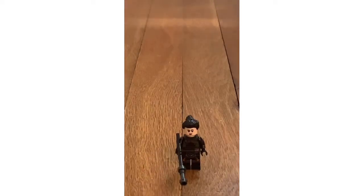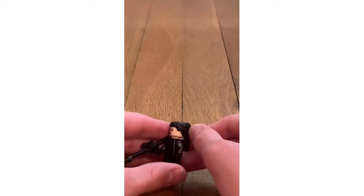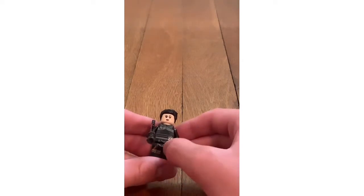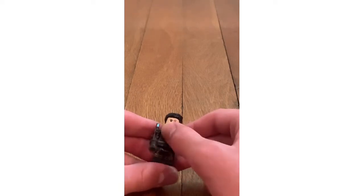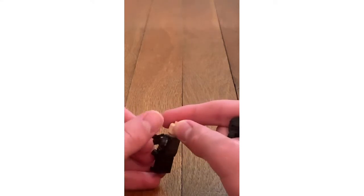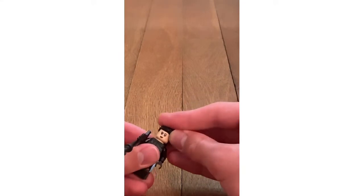The second minifigure is Fennec Shand. Her blaster is bigger than Boba Fett's. She has hair with a ponytail. There's a facial expression and body printing. When you take off the hair, there's another facial expression. There's back body printing as well with some arm prints.